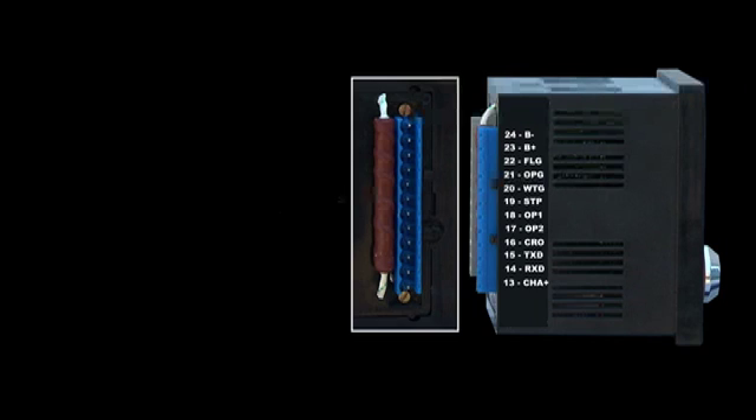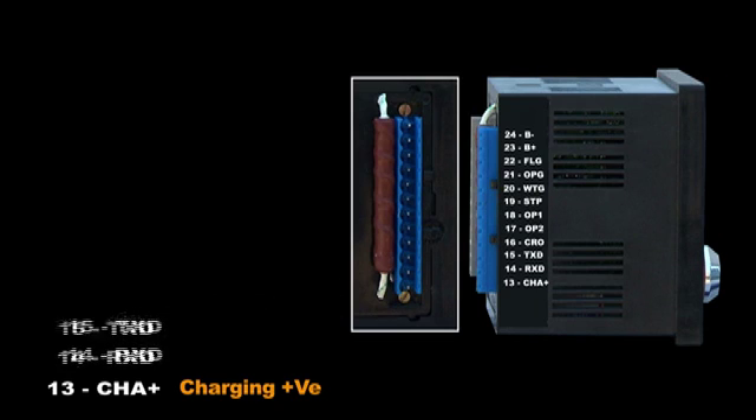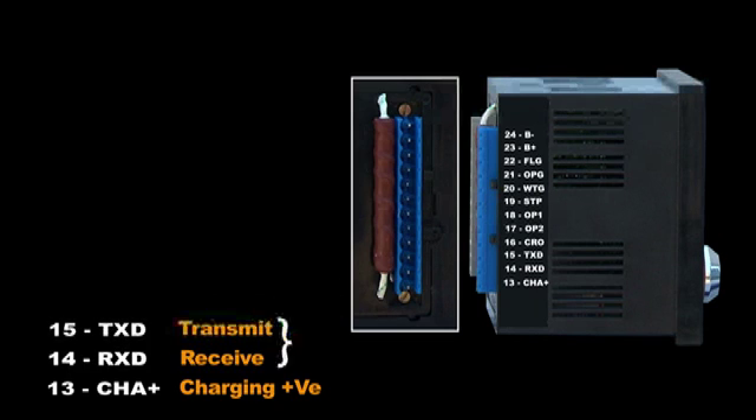Notice that there is a shunt resistor placed behind the terminal. This is a wire-wound resistor that is helpful to measure DC amperes — take care not to damage this resistor. Terminal 13: charging positive — the signal from the charging alternator positive is connected to this terminal to measure the charging current. Terminal 14: receive. Terminal 15: transmit. This is the RS232 serial port terminal used for communicating with an external device like the GSM modem; this feature is optional.